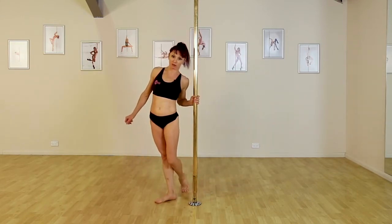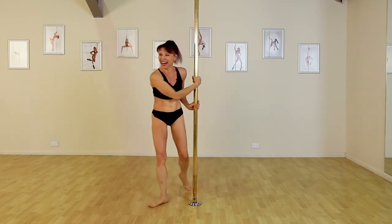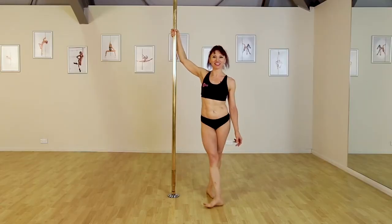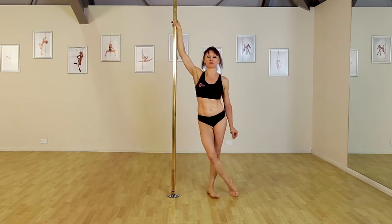Hey guys, it's Joanna. Welcome back to Polesphere and today we're going to do one of my all-time favourites, the Jade Split.